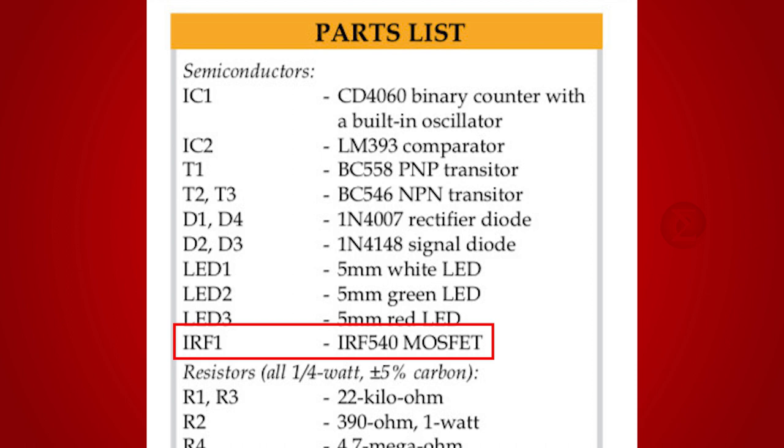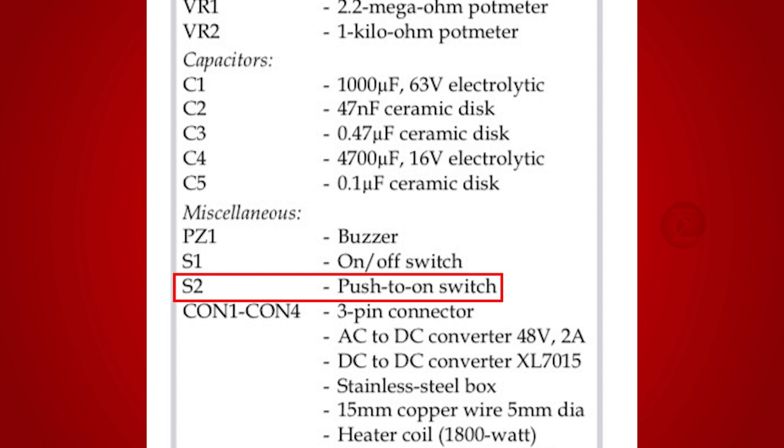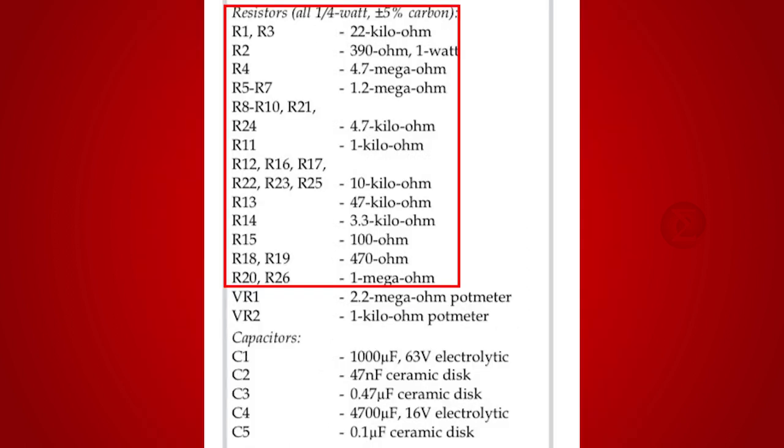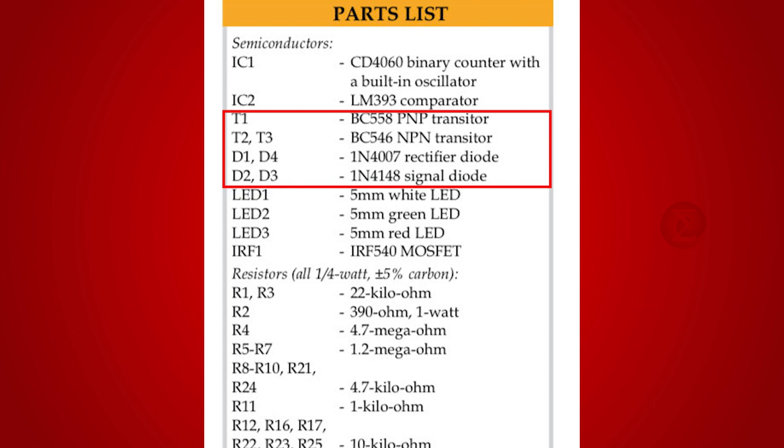IRF540, an N-channel MOSFET, controls the power supply to the heater. A buzzer signals that the cooking is complete. One on/off switch turns the circuit on and off, and one push button turns on the cooker. Apart from these, some resistors, capacitors, transistors, and diodes are also used.